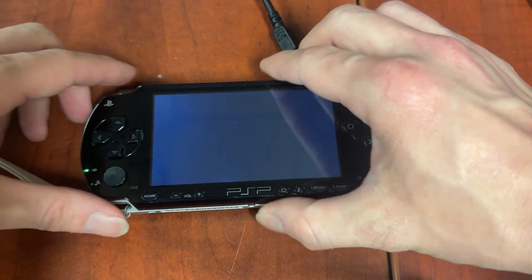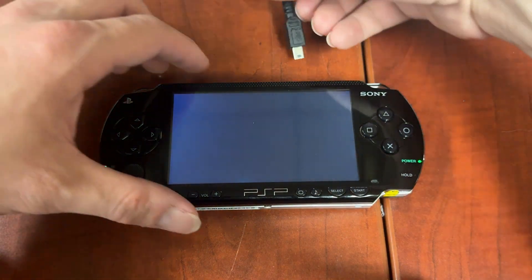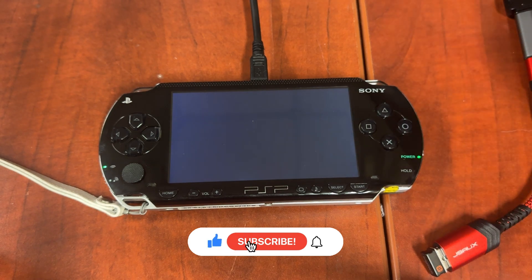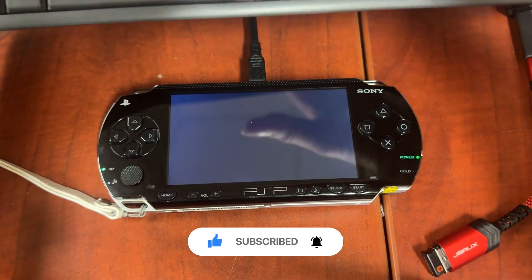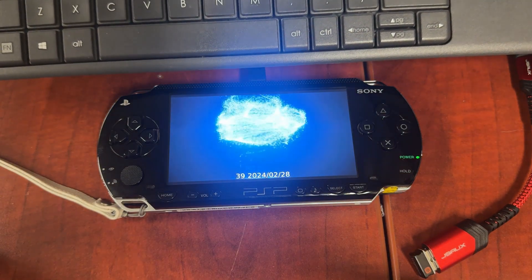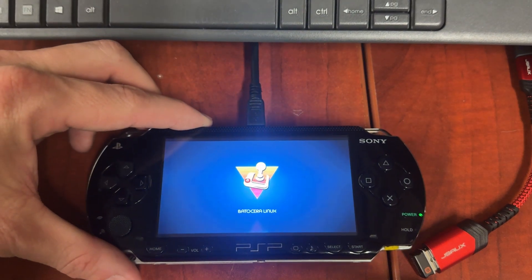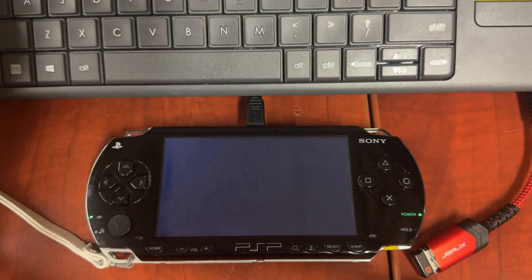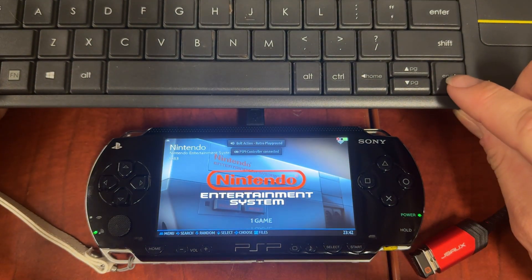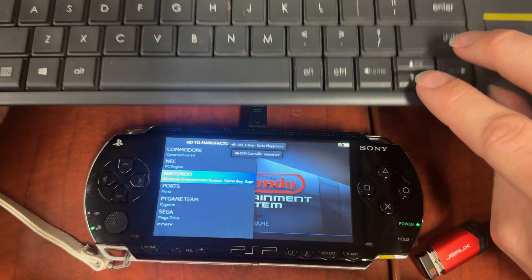Now we power it back on and plug the keyboard back in. If you haven't liked and subscribed already, please do so - it really helps out the channel. And you can see now, right away, as soon as it boots up, that everything's working.